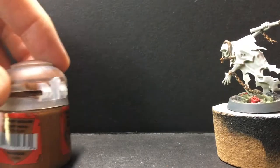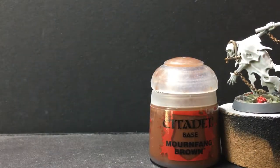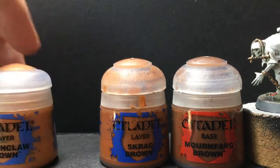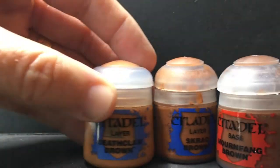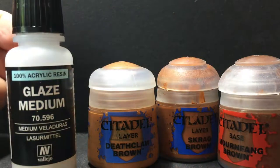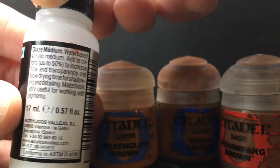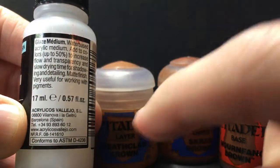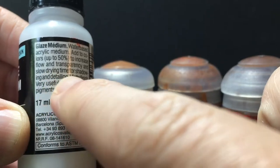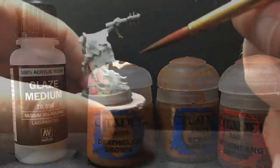I'm gonna do it in these warm brownish colors. Here's the dark brown, a medium color, and a light brown. This is the triad from Citadel and we're gonna mix in a little bit of glaze medium — not to make a glaze, but one of the properties of glaze medium is that it slows drying time. My local game store has been out of retarder medium for a while, so I'm gonna try glaze medium. Sarastro uses it and it seems to work for him.